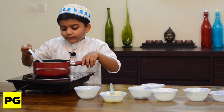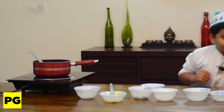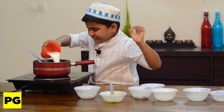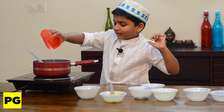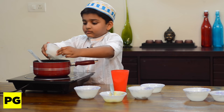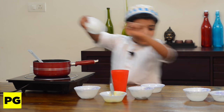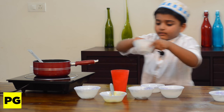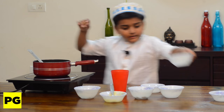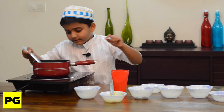I'll stir it for a while. Now let's add the milk, sugar, and salt. Now let's mix it until it thickens.